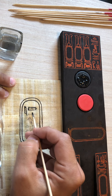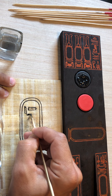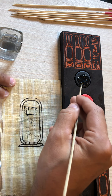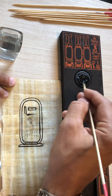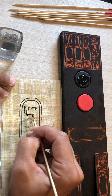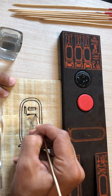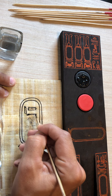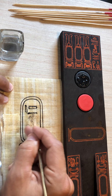The next letter would be the wave, or the water wave — the river wave. A little more water, just to keep it nice and soft. The water wave is the letter N. So this would be Emon — the name of the god, Amon.